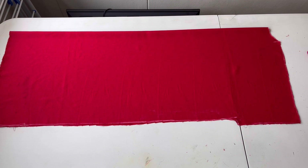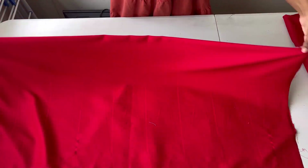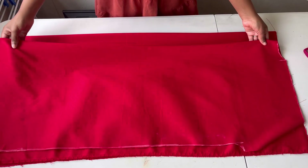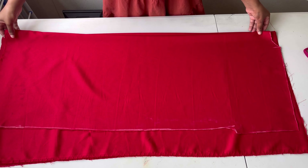I'm gonna take another fabric and cut it on fold as well, so I'll fold another fabric here. Then I'll take my back piece and place it on top of the new fabric.